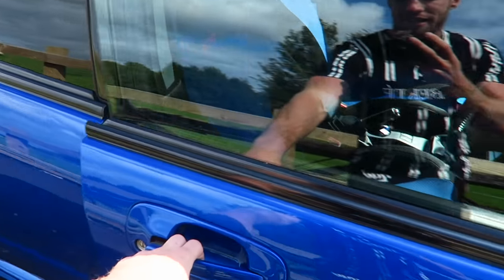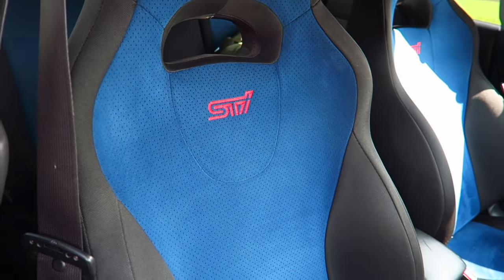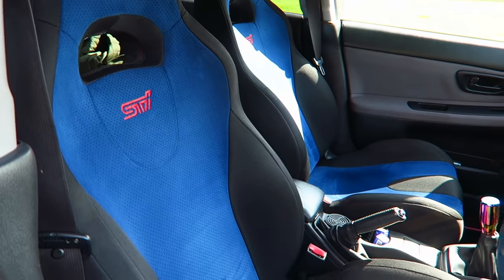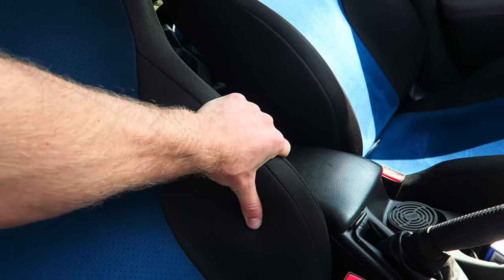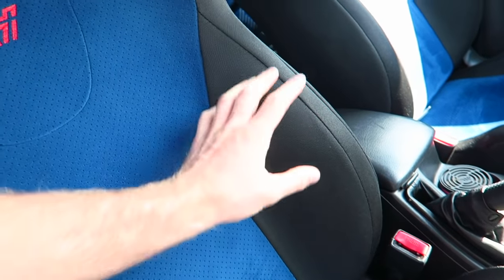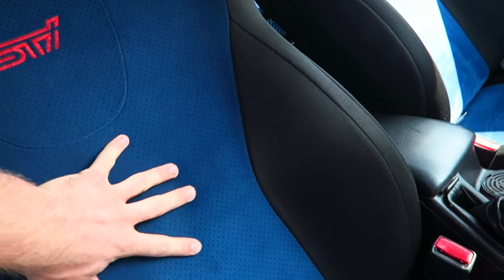This has got the full STI interior which ties it all off a lot better. The WRX seats are really basic and not very pretty. Although the STI seats aren't that much different in terms of mould, the way they look and feel is a lot nicer. The WRX seats are all cloth but these have got a little bit of suede alcantara in the middle.